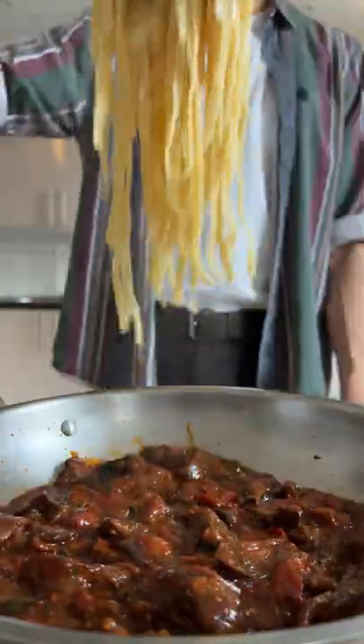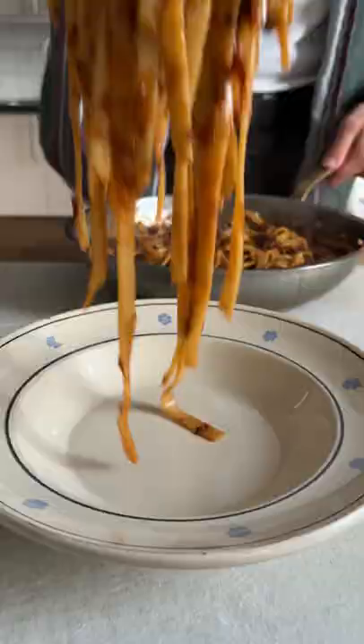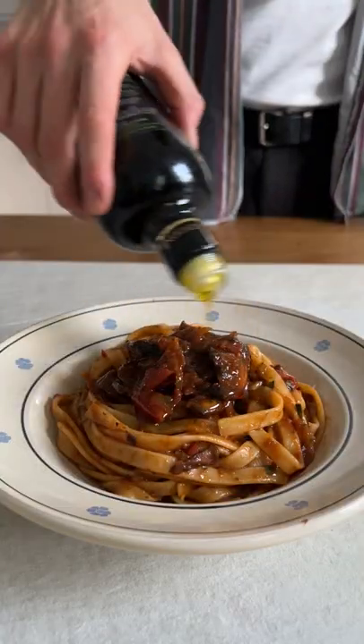Add some of the ragout, the fettuccine, and a dash of pasta water. Then serve the pasta with a drizzle of olive oil. Wunderbar!